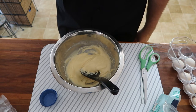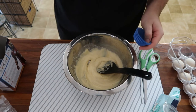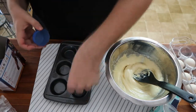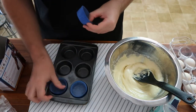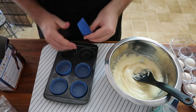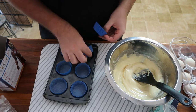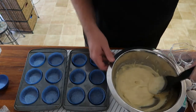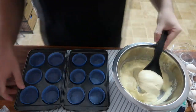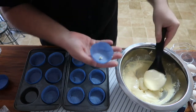Now we divide the batter evenly between 12 mini patties. So we've got the tray — putting them in: one, two, another one, four, five, six. Now I'm going to put the stuff into the cupcake pan.